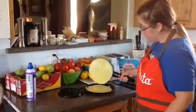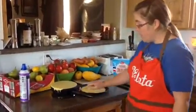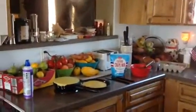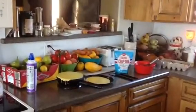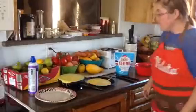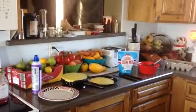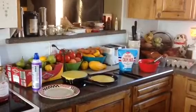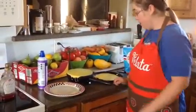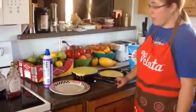And then you get a nice, thin, delicious crepe every time. You just put it back on the base and wait for the light to come on — just a few more minutes. We like our crepes a little extra crispy, so I let mine go a little bit longer.